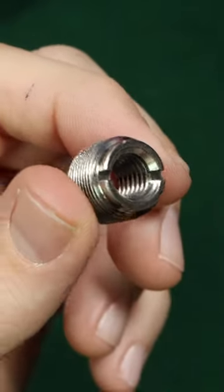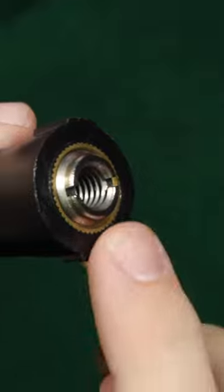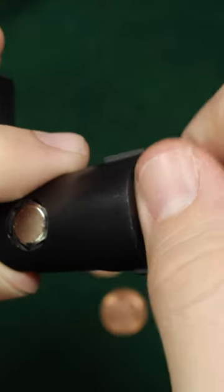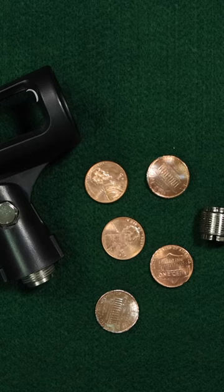If you don't know, there are typically a couple of slots on these adapters, and those slots should be facing out from the microphone clip. For example, the slots on this adapter are facing outwards, which allow us to fit a coin in those slots and turn to unlock and loosen the adapter from the microphone clip. That's why I think every single recording studio needs a set of pennies.